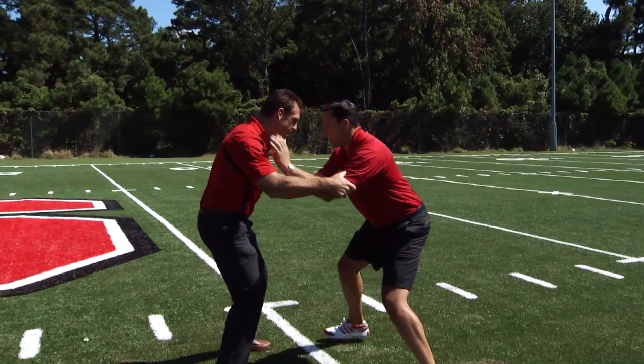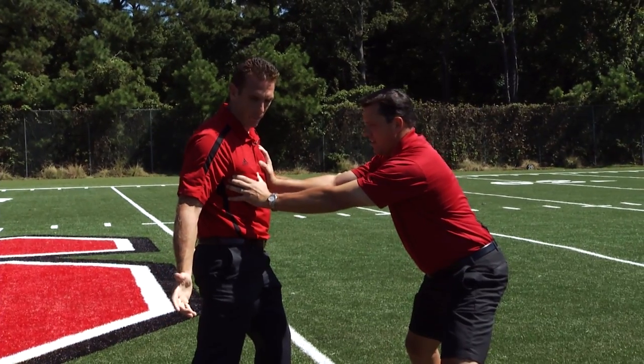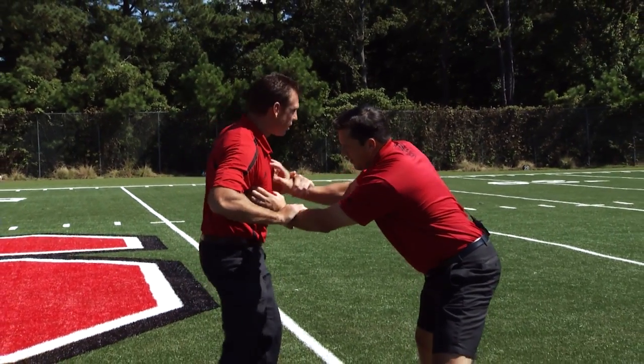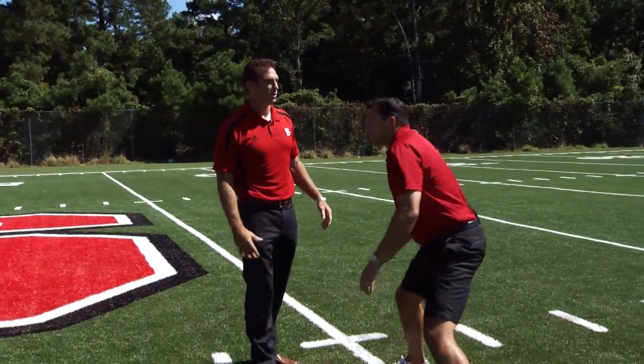We want low pad level. We want to create a new line of scrimmage. We want to knock the offensive lineman back. We want to lock our arms out, and as soon as we've got control of that blocker, we're locking you like this. When you lock your arms out and your hat is in the gap, that's when we work a shrug-shed, finish with a rip, and make the play in their gap.